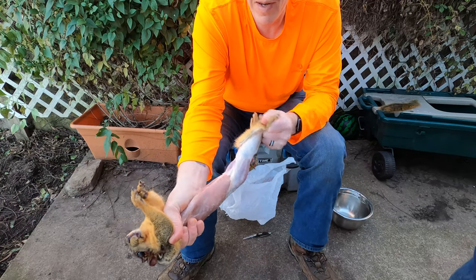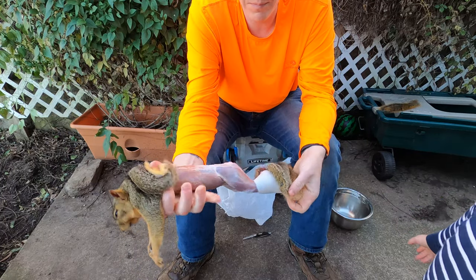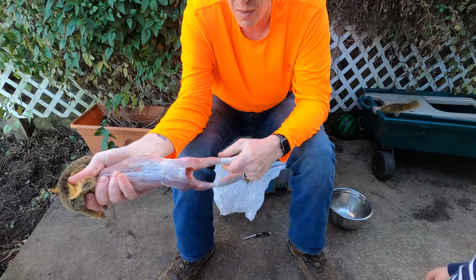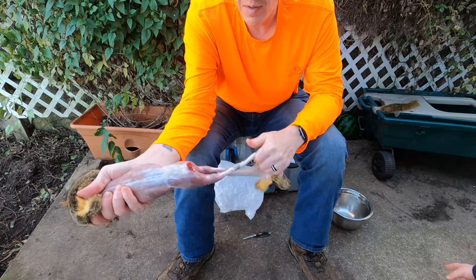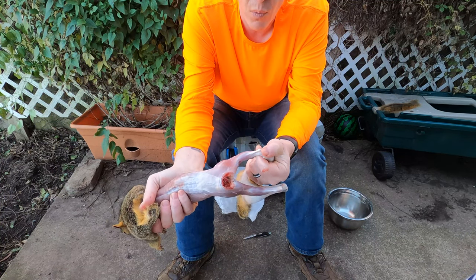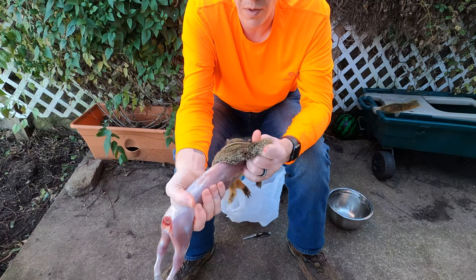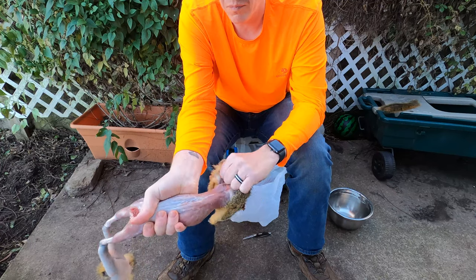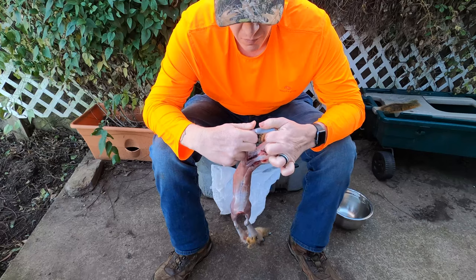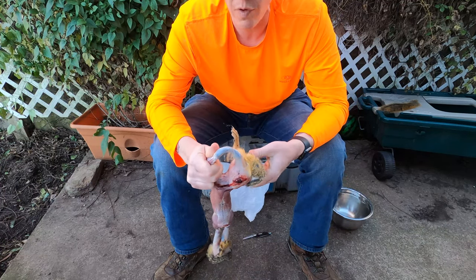Keep peeling it down, peel it down over the back legs, the whole way down past where the joint is. This is the joint where it bends at the ankle — that's where you're going to take it off. For the top portion, work it down over the front legs and over the head. This one I harvested with a .22, so you don't have all the pellet penetration wounds that you would with a shotgun.